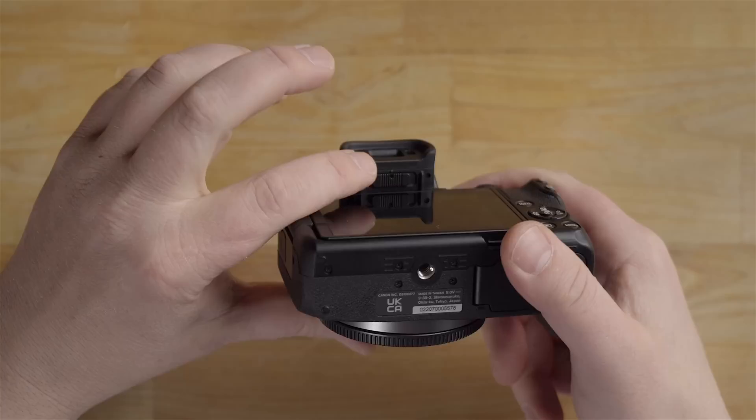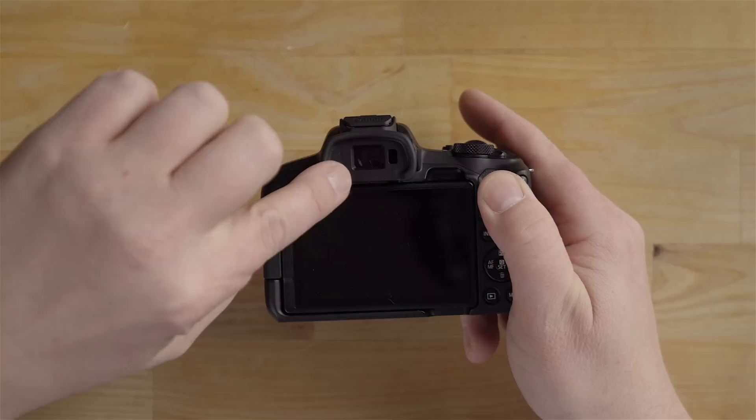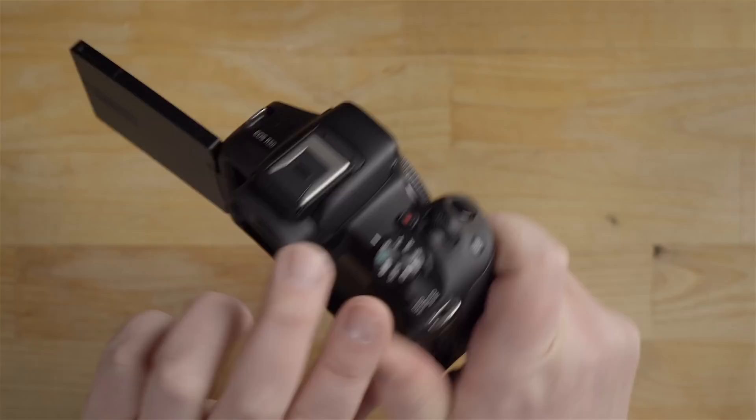At the back there's the viewfinder with a diopter adjustment underneath — slide it left or right to adjust for your vision. The viewfinder is essentially a small TV showing what you're seeing, and it works much better than the screen in bright conditions. Canon screens are very good compared to, say, Sony screens, but the viewfinder is far better for tracking moving subjects.